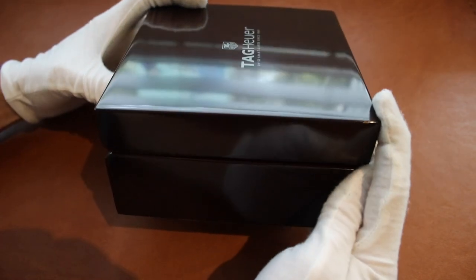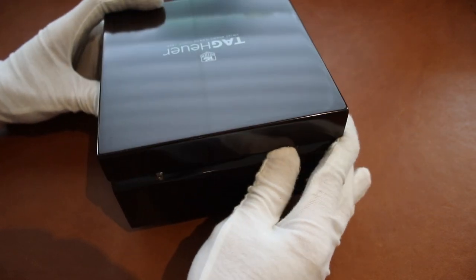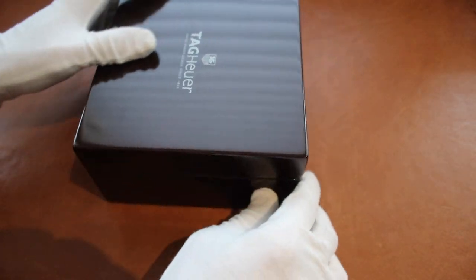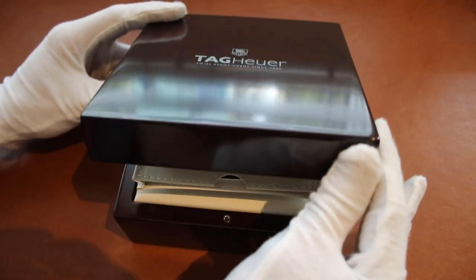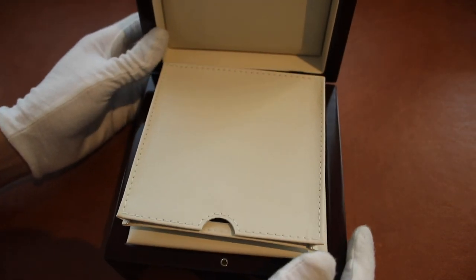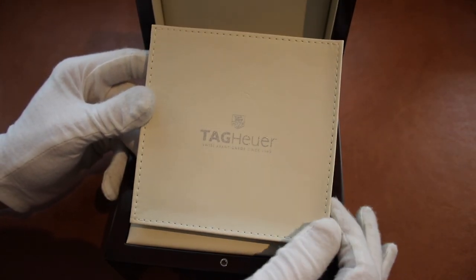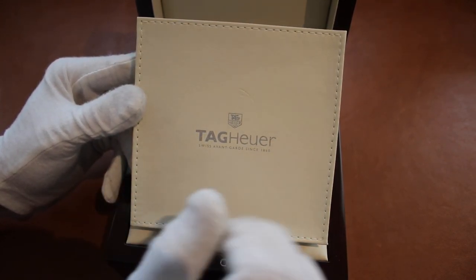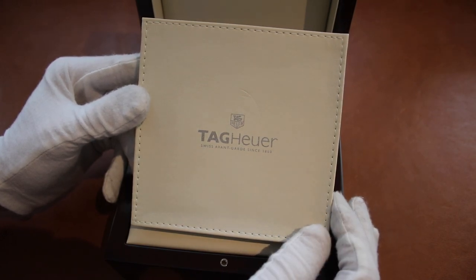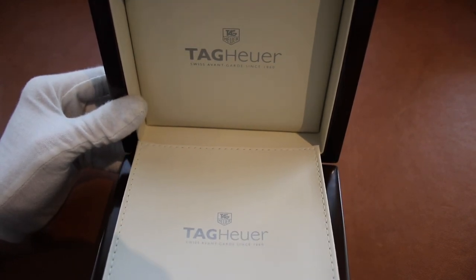It has a substantial feel, with two hinges on the back and a felt lining on the bottom. Opening it up, we have the synthetic leather with a perimeter stitching, and that is the Tag Heuer booklet and manual cover, as well as 'Tag Heuer' inscribed on the top.